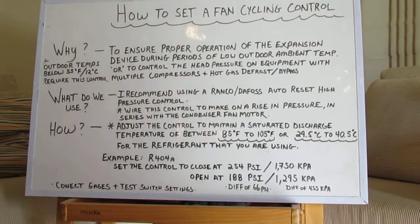Hello, welcome today. Just doing a small tutorial on how to set a fan cycling control for a refrigeration system.